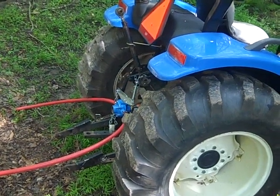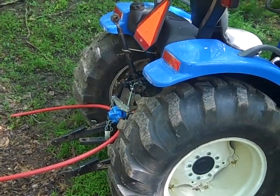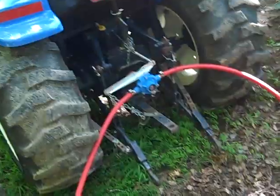This is my backup to my solar pump if the solar fails, whether from a lightning strike or any other failure. If the PTO pump fails, then I go to the ram pump. And if that fails, I am done.